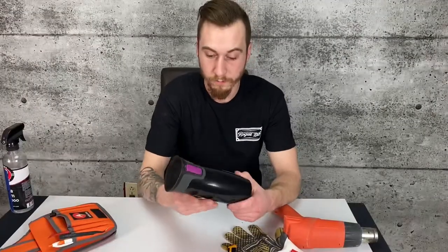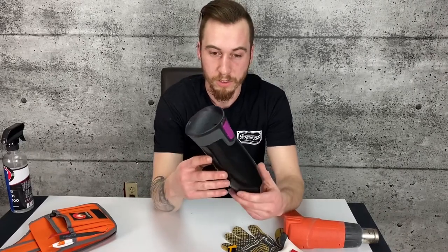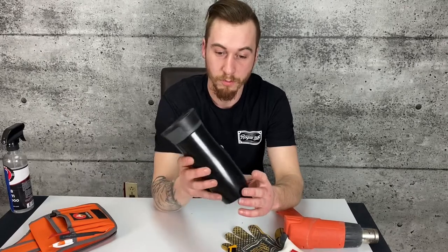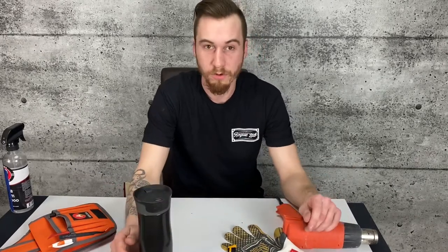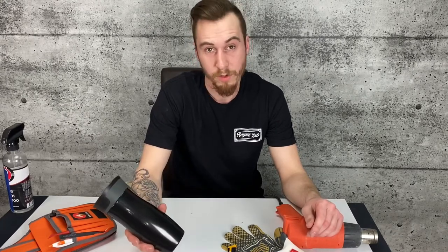So there you go, fully wrapped coffee mug — travel mug, whatever you want to call it. Used to be purple, now it's gloss metallic black. It was a fun little video to make, fun project to wrap, and we'll see what else I can wrap and maybe I'll make some more of these videos.